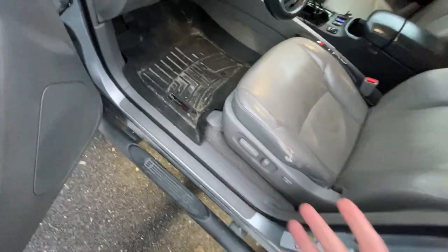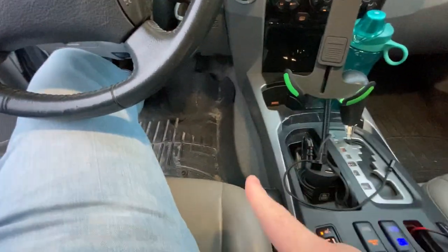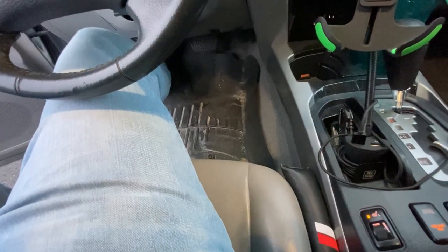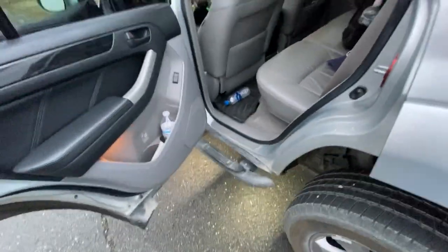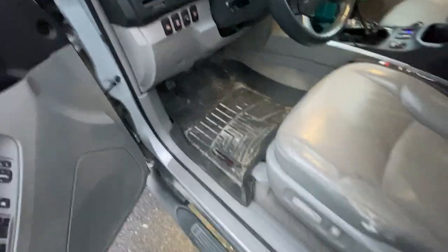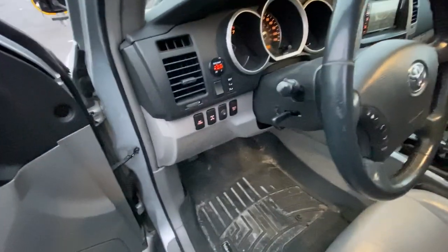Probably the best thing I've done with this car is the WeatherTech floor mats. It just doesn't get any better than being able to get in the car and not worry about getting dirt everywhere from being outside all day. Highly recommend WeatherTech — I know there are other brands out there but I went with tried and true. I only did the front driver, passenger, and rear — didn't do the cargo area. Very easy to take out, clean, and move on with your day.